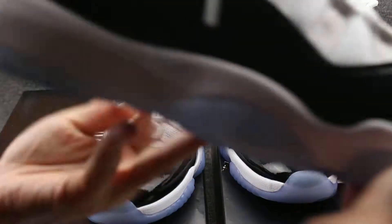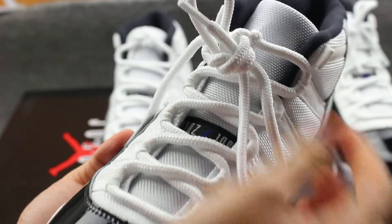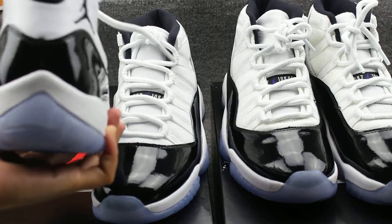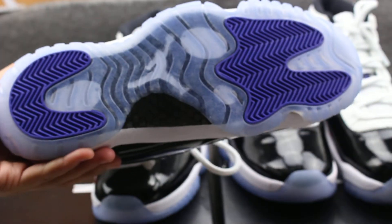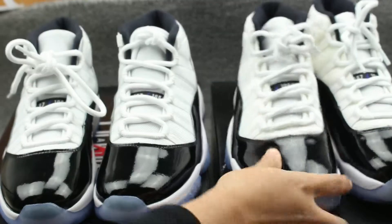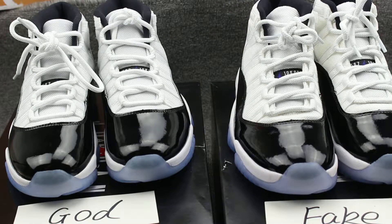The toe cap is the smallest length on the genuine compared to the fake. The inside Jordan logo is different — the genuine has a proper logo. The shoe tongue is shorter on the genuine than the fake. The genuine has a number inside and the fake has no number. The leather material on the fake is smooth while the genuine leather is not as smooth. The genuine has an icy blue color while the fake has a deep, different color option.